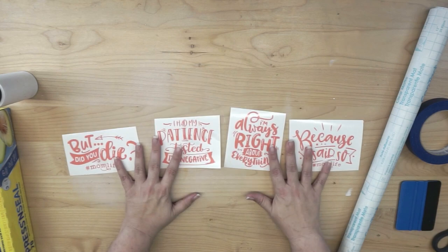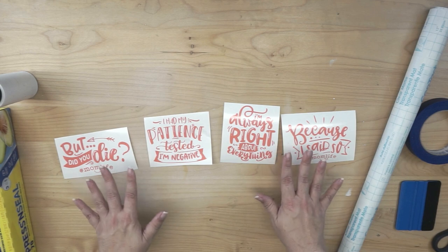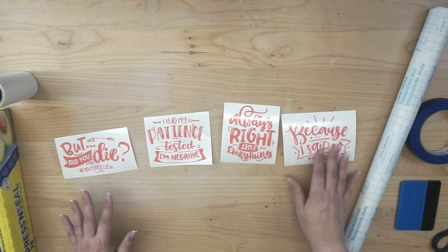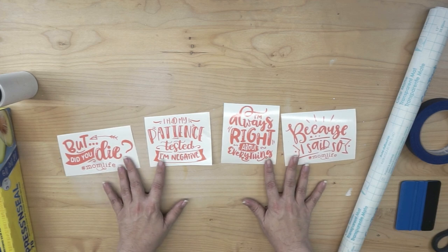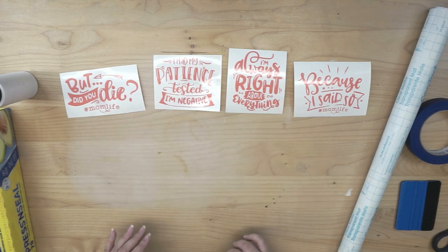I have four decals, and I've cut all of them out of the same sheet of vinyl, so there should be nothing different. I chose designs that were at least similar as far as small details and letters, and I made them about the same size. So this should be a pretty good comparison depending on what you have at your house.